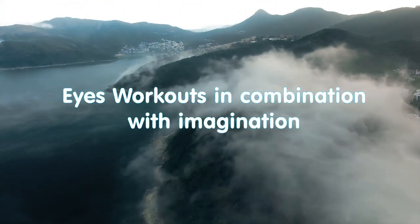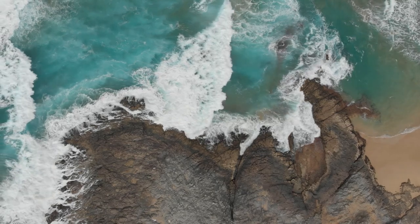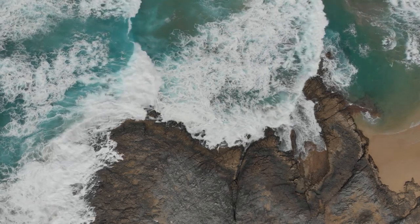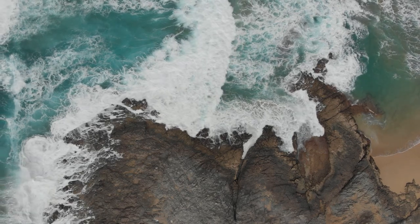Eye workouts in combination with imaginations. You can use a lot of exercises to train your eyes by connecting a little imagination and being creative using the time and place you are in. For example,